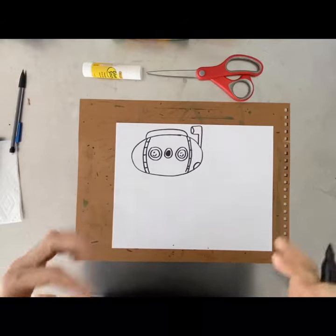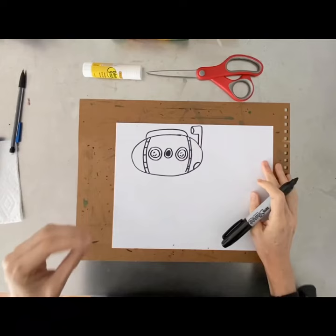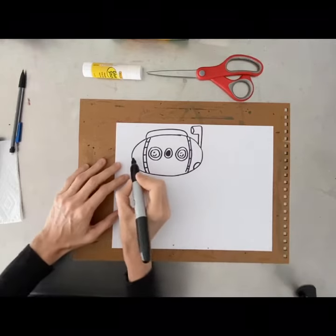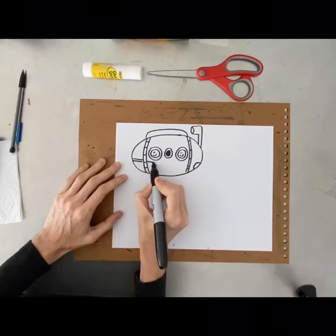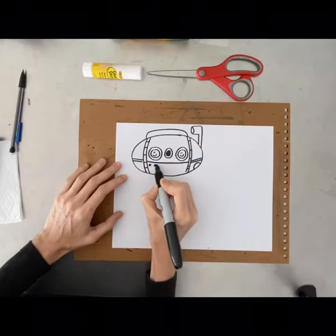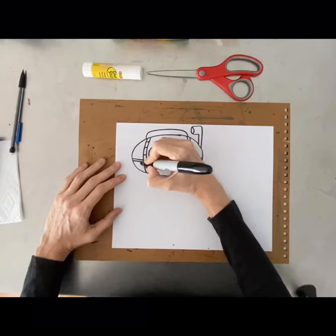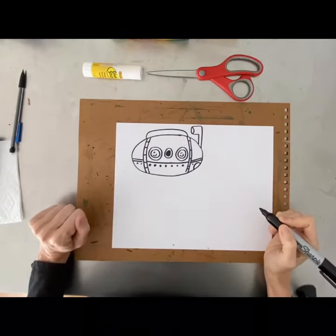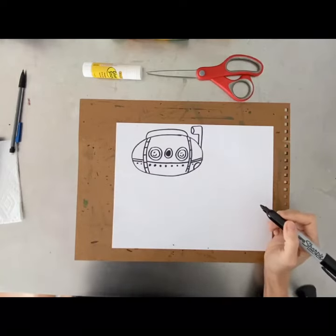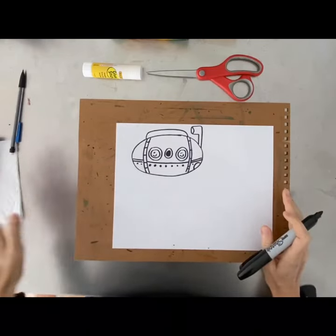Remember, this is your art project — if you want a totally different design, or you're a submarine expert, jazz it up however you want. I'm adding a little line going this direction and some little dots that are like bolts or screws holding this whole contraption together. That's about all we need for the submarine — it's pretty simple.